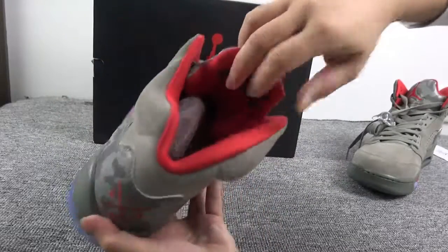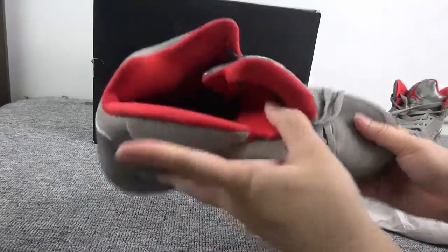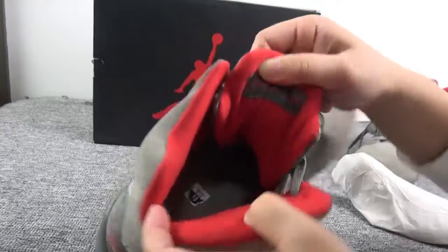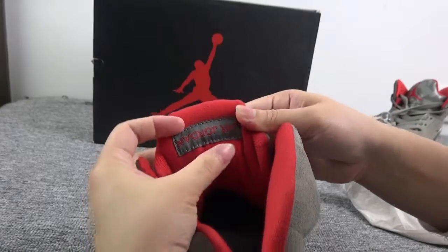Yes, then let me show you the inside. Check the inside — the back, we got L Jordan.